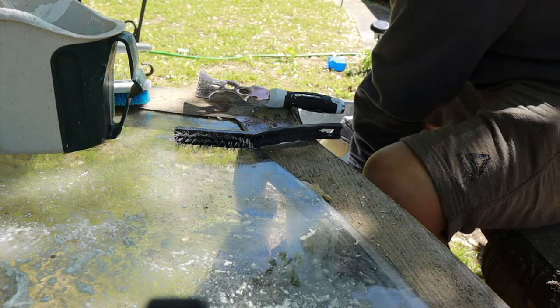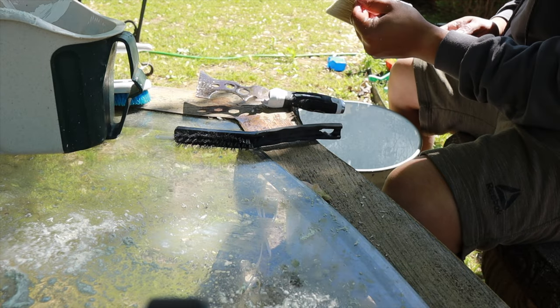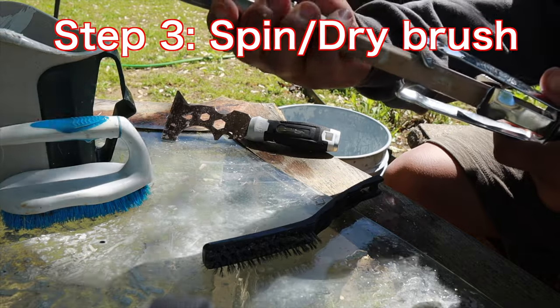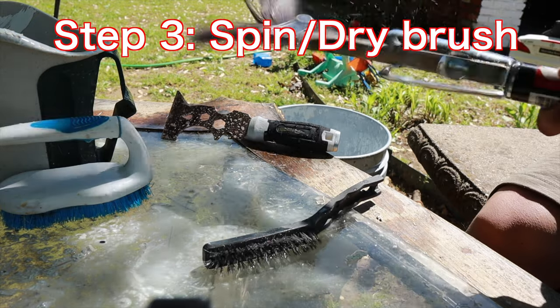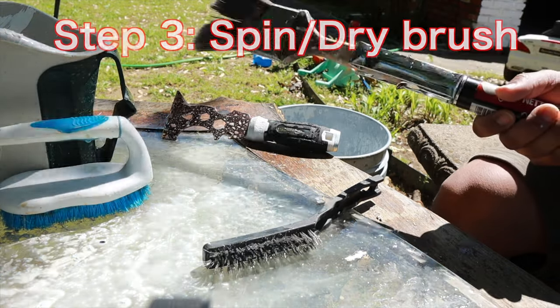Just washing and dipping it into clean water as we go. Next I took a spin dryer for brushes and rollers and dried out the brush really well, trying to get all the water out of it.